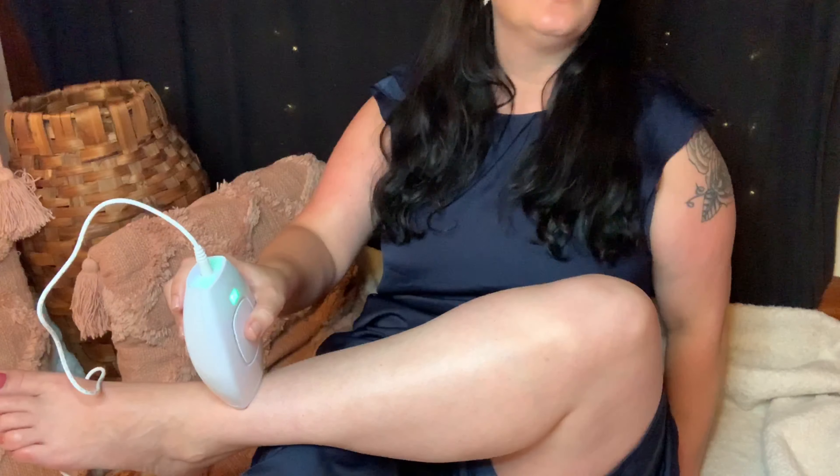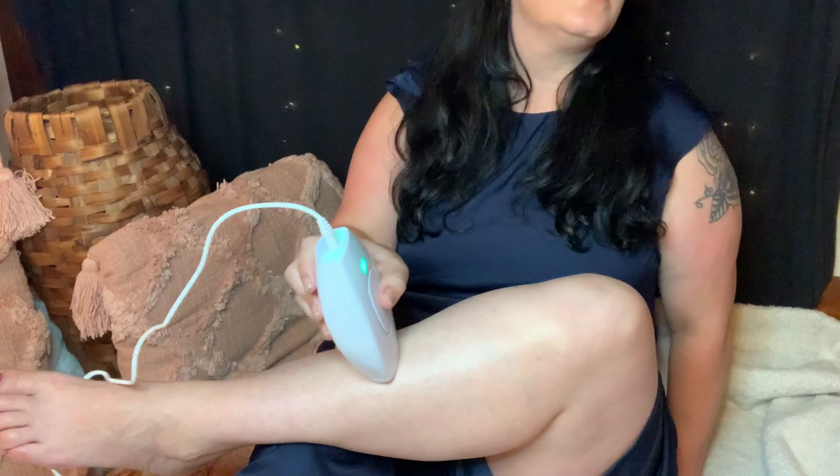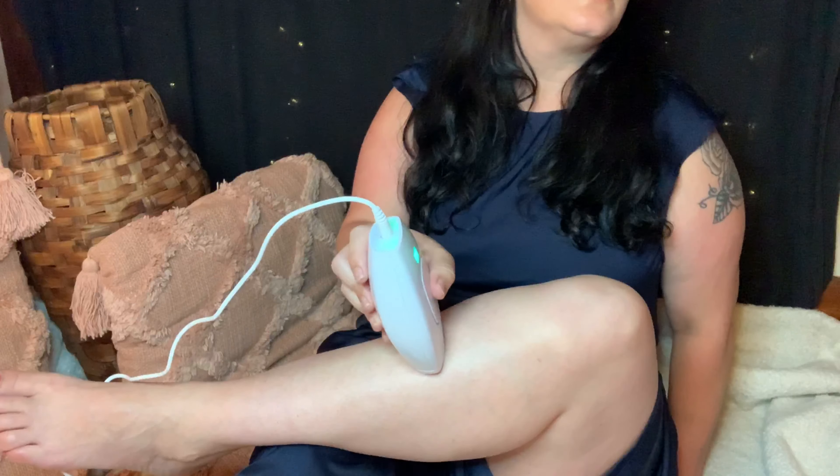You want to shave your legs first — that was one of the mistakes I did not do before. Okay, this is how easy it is. You have your button right here and you're just going to press it. Easy as that — you literally put it on the skin, click, and that's it. You'll see the light go off.